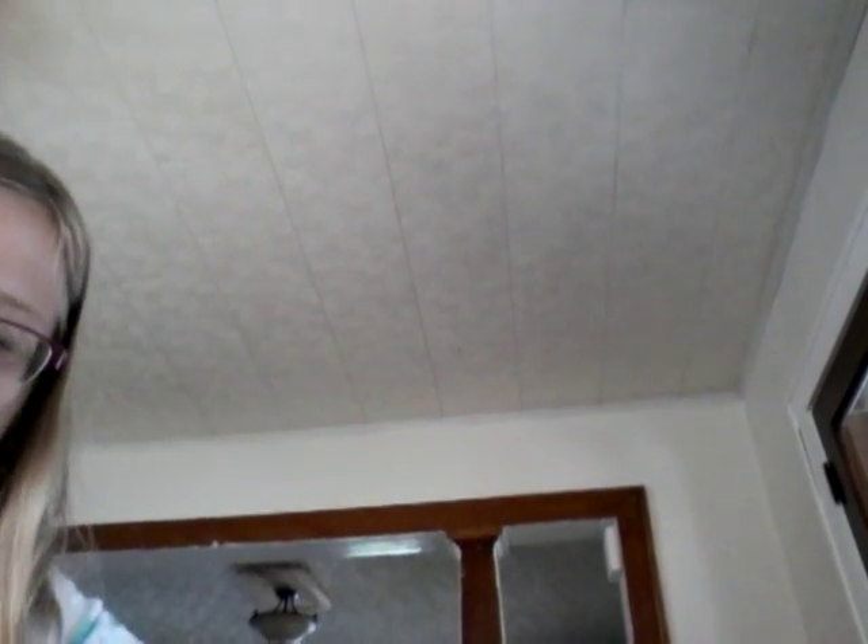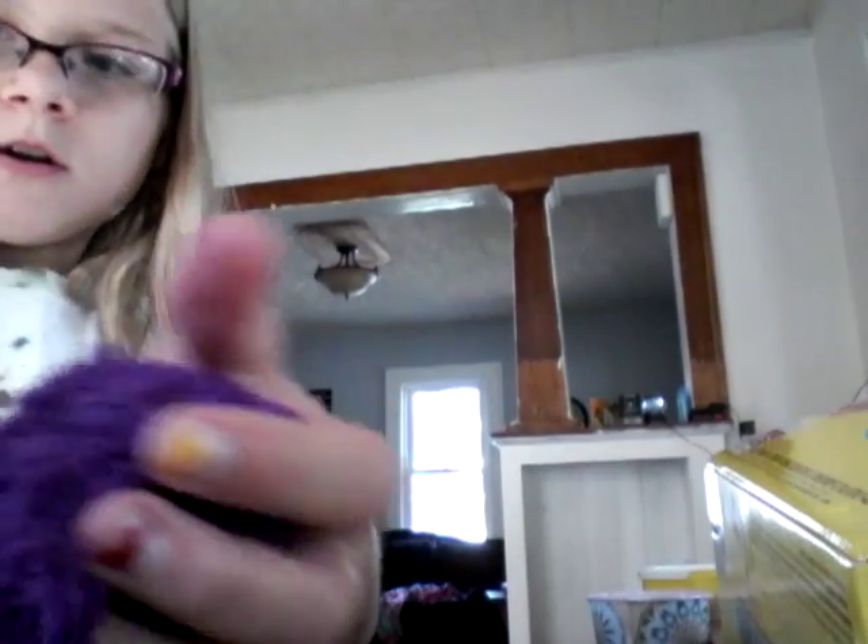We're playing with kinetic sand and Play-Doh. It's just me — she's got Play-Doh and I've got kinetic sand. Guys, guys, guys, let me just move this closer to the camera, move the camera up. Look at it up close.